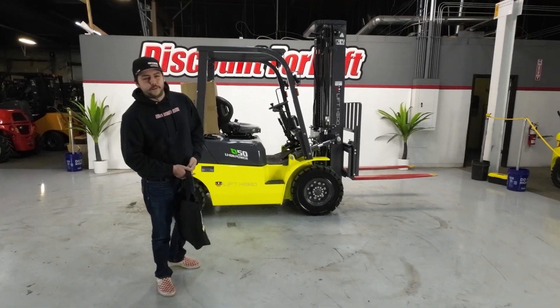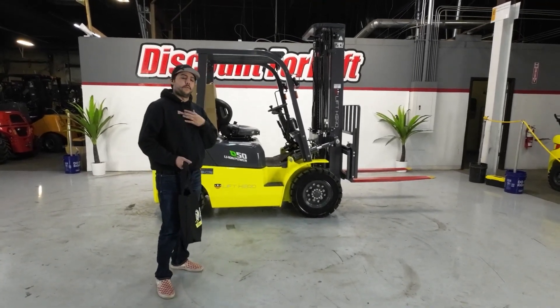Hey Allen, welcome to the Discount Forklift family. My name is Dylan. I'm here on behalf of Greg McCoy.